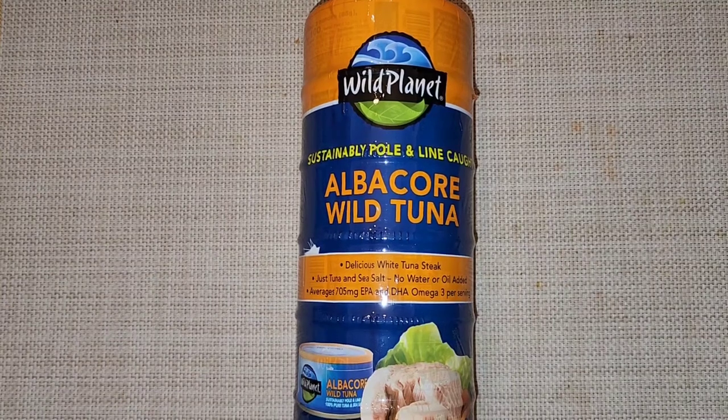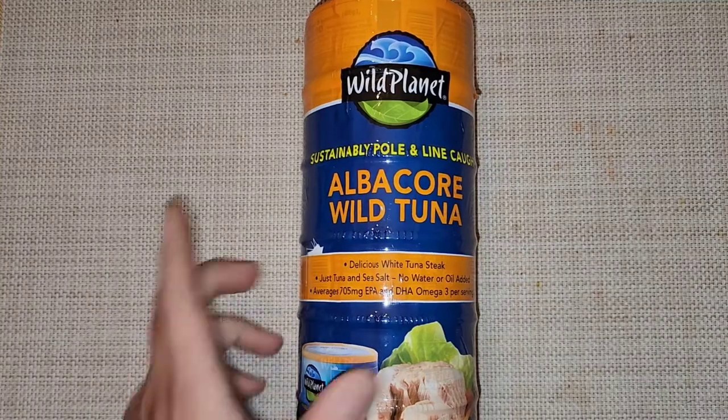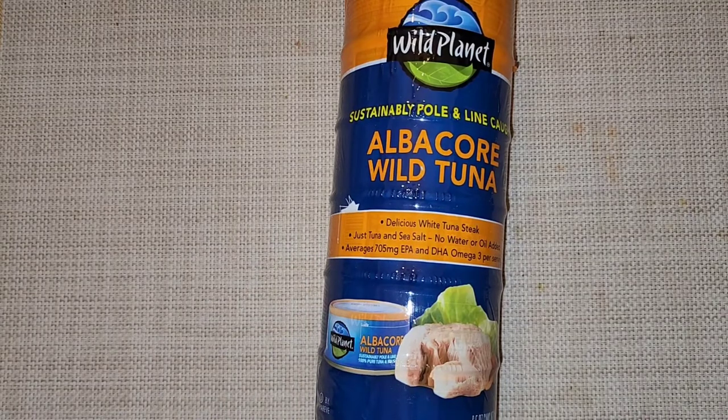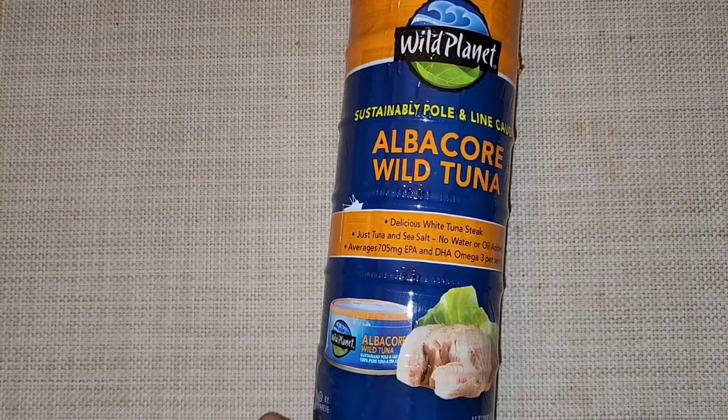This is a Costco sale item review of Wild Planet albacore wild tuna. You can see it's sustainably pole and line caught. Normally it's $16.99 — it was four dollars off, making it $12.99.